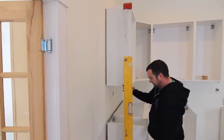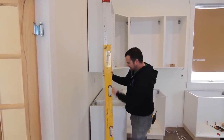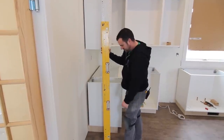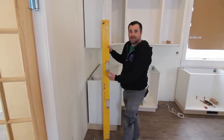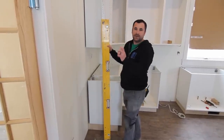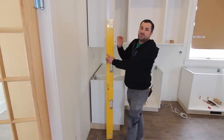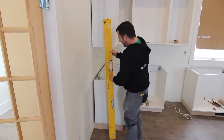This extendable Stabila level is ideal for situations like this — we use it for everything from finishing to framing to foundations. But if you don't have one, just rip a strip of plywood and use that as a straight edge. Cut it to the height you need and then use a two-foot or four-foot level. It'll give you the same idea, and I'll show you why it's handy.